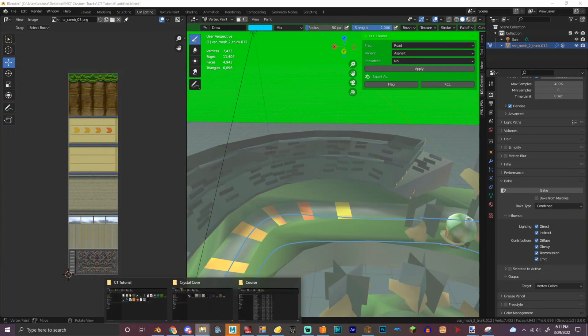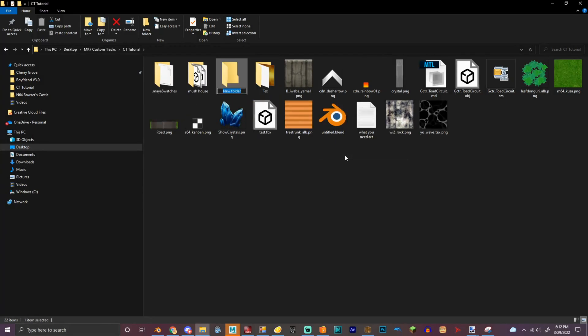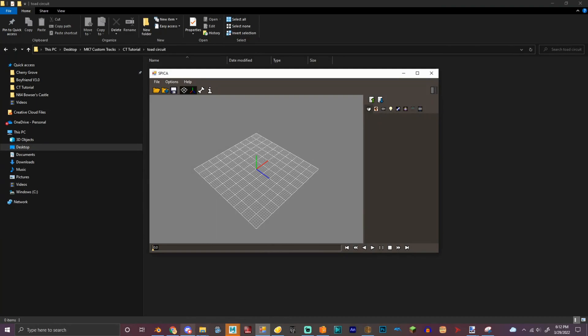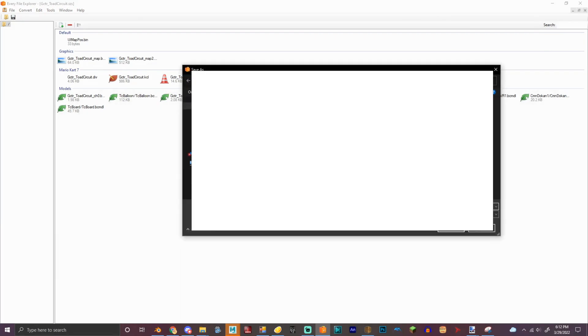Now we've got to scale the track. We're going to open this new folder and call it Toad Circuit — this is the track that we're replacing. I already have it open, so let's export it into Toad Circuit.